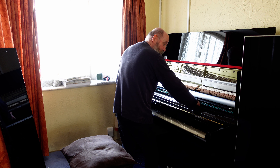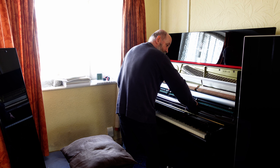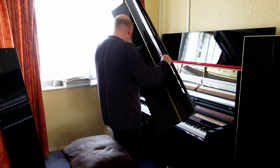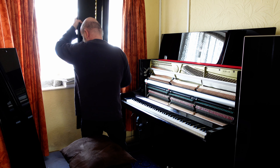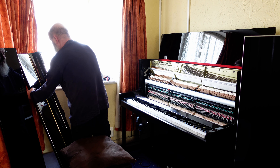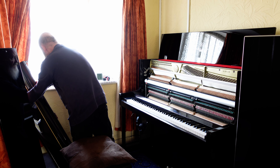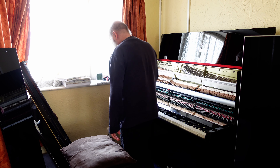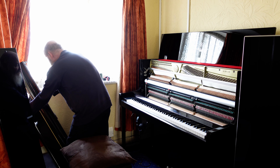The fallboard just lifts out, even though it's pretty heavy. Oh, there you go. Replacing the fallboard is just as simple as removing it — it's just a matter of lifting it back in there.